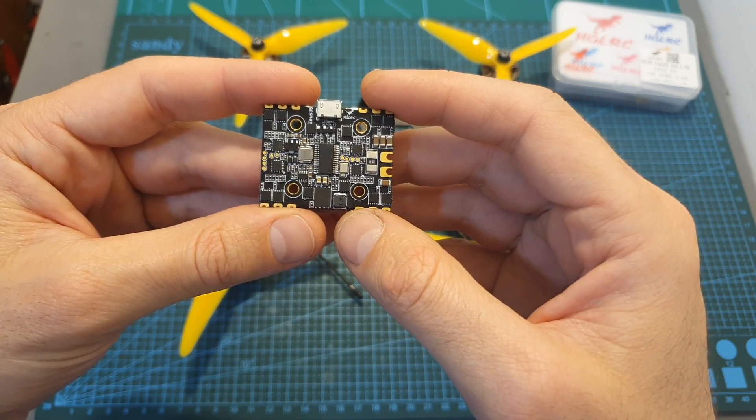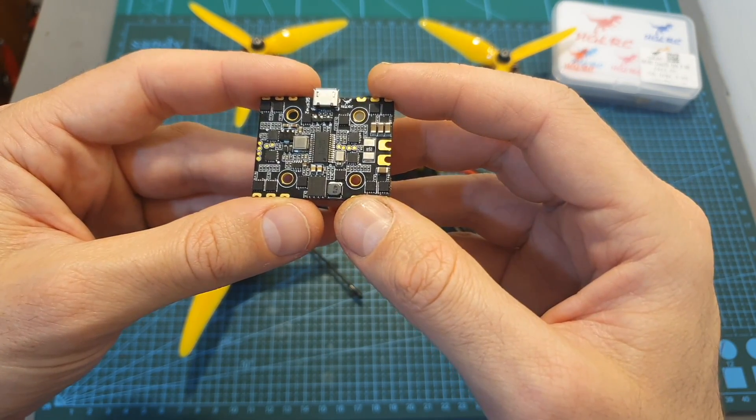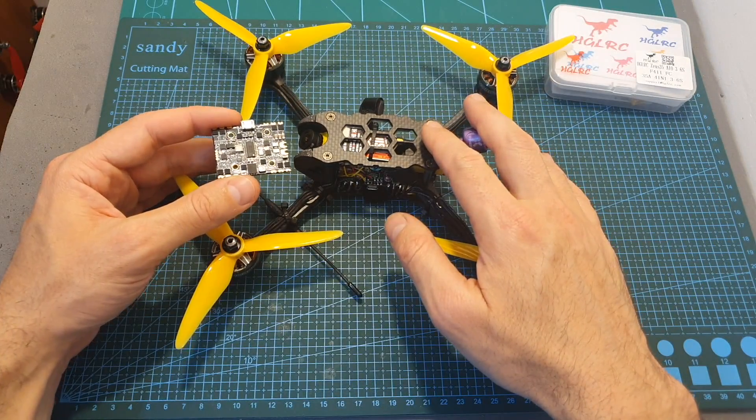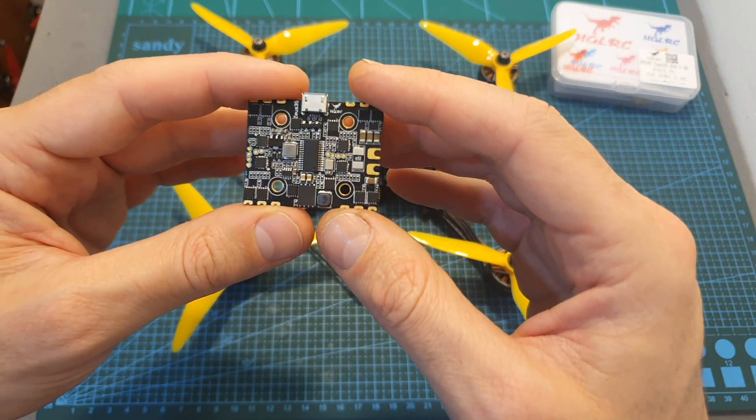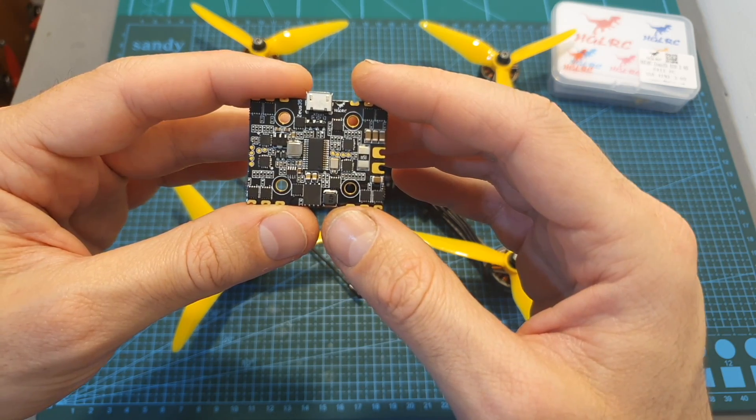So overall, as far as I can tell, in case you're looking for a very compact 6S capable all-in-one flight controller for your next 5-inch build, you should definitely check out the ZUS35 — just make sure to know its limitations, which I've mentioned in my previous review.